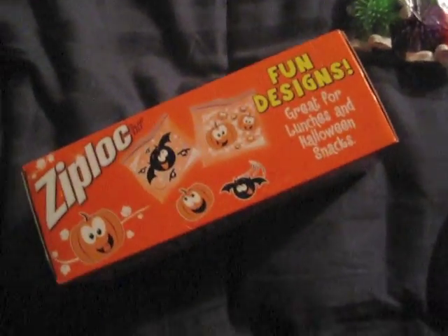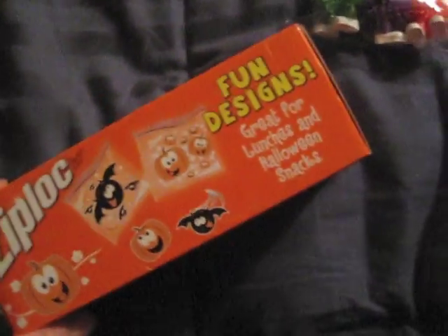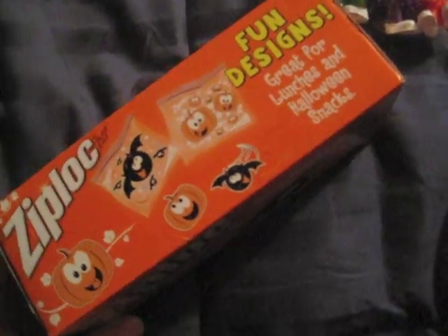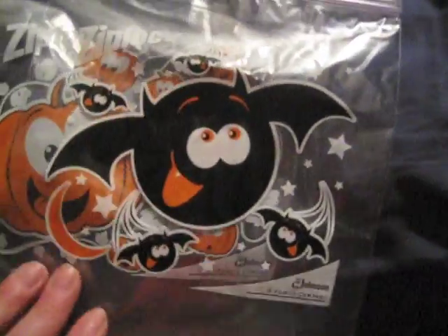My store was selling two of these boxes for four bucks. I feel like being Halloweeny and childlike, and my lunch is at work, so why not? I know a lot of people would love this kind of thing, whether it's for your kids or yourself. Let's open it! Here are all the little bags inside, and the first one we pull out — oh, it's the little pumpkins! Oh my gosh, that is just so adorable! There are different designs!